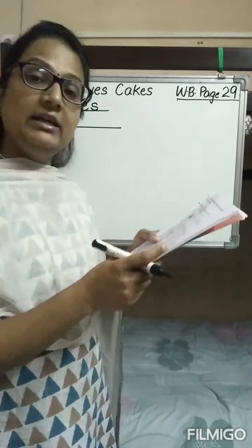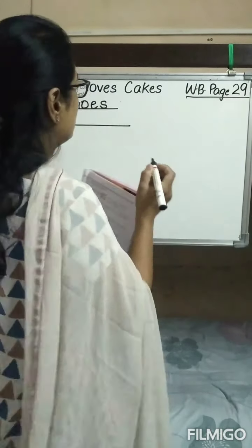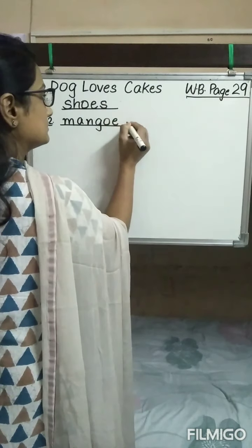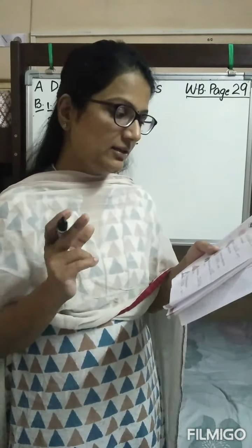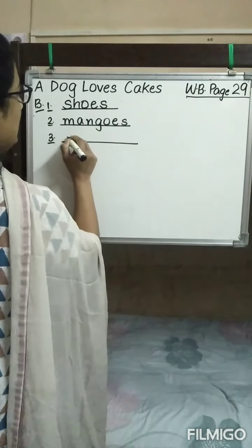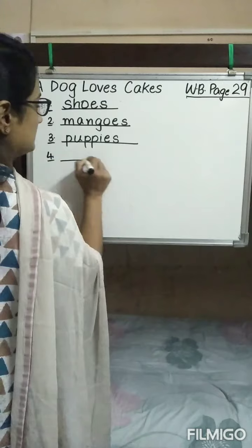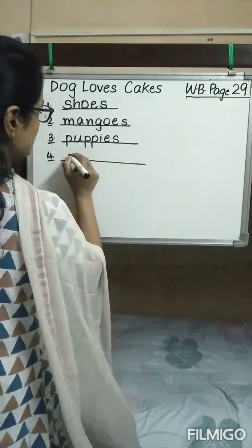'The ___ are ready for eating.' Here in the picture there is more than one mango, so we are going to write 'mangoes.' Now the third part: 'My ___ are very naughty.' In the bracket it is written 'puppy' and in the picture you can see that two puppies are there, so we convert 'puppy' into plural — it will be written as 'puppies.' 'The teacher is playing with the ___.' The word is 'child,' more than one child is there, so we write 'children.'